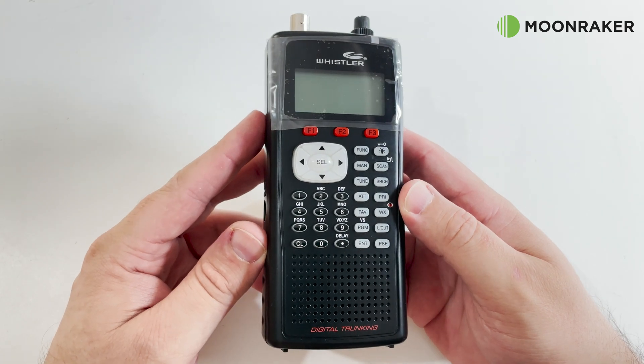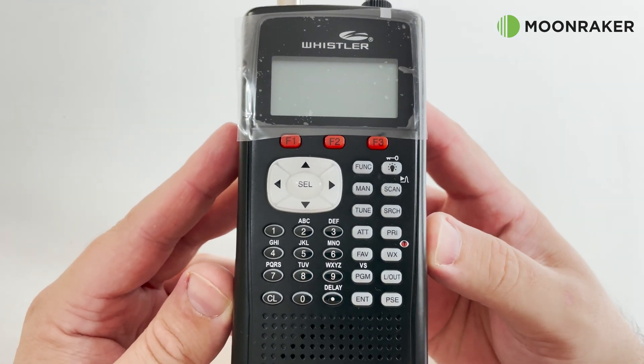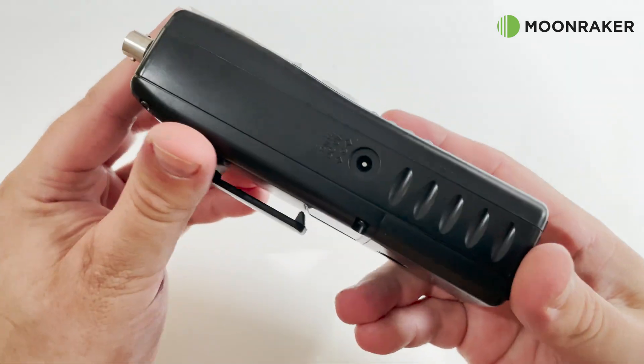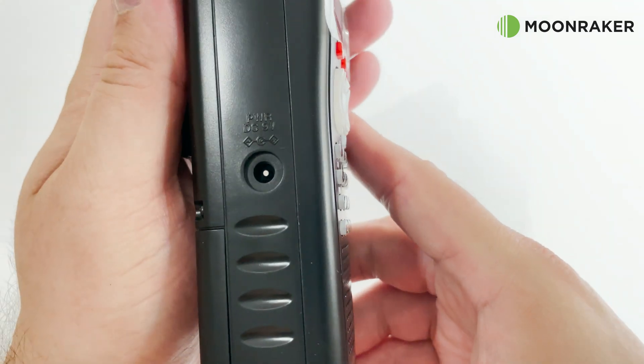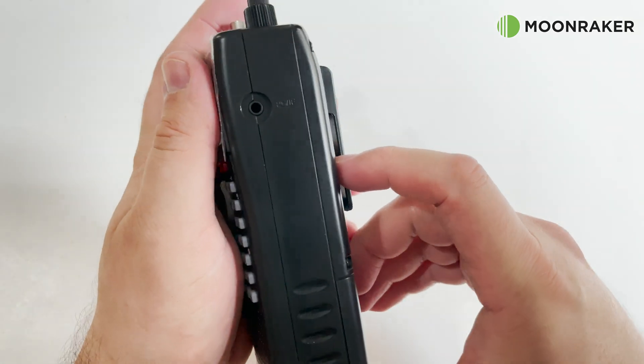The Whistler WS1040 has a professional, solid feel with its front-facing LCD, function buttons and speaker. On the left side we find a power input socket for powering the WS1040 while recharging the rechargeable batteries, assuming you have them fitted.